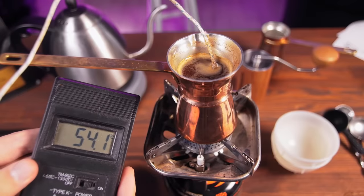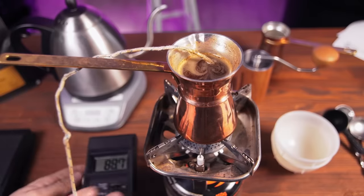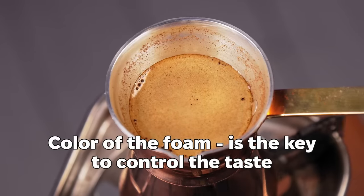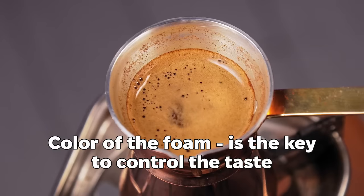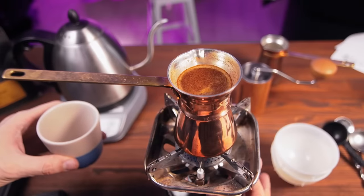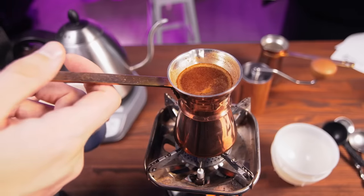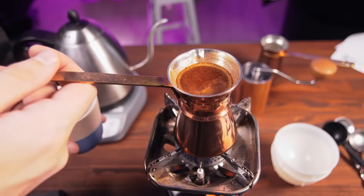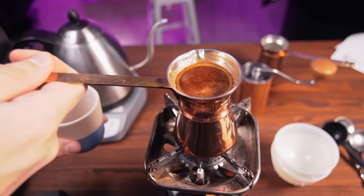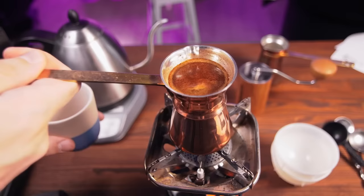Color is the only thing that you control in the cezve. At first, you will have light foam at the top — it's CO2 mixed with oils, and it starts to form at around 70°C. Then bubbles appear and the coffee itself emerges from the bottom, forming the crust. At this point, water temperature is around 75°C. This crust then starts to go from light to dark. Our goal is to brew until the crust becomes light caramel. If it's too light, coffee will be sour; if it's too dark, it will be bitter. For each coffee, the color at which it's most balanced could be different, but usually caramel color is the way to go.